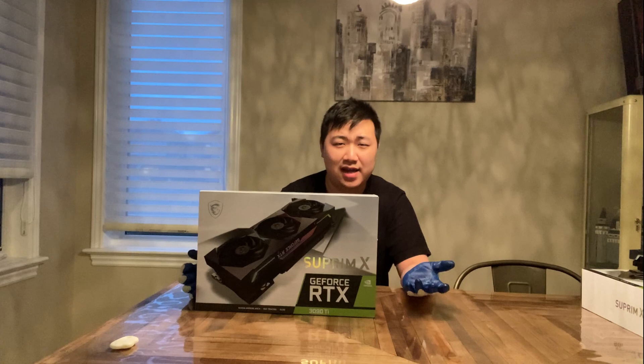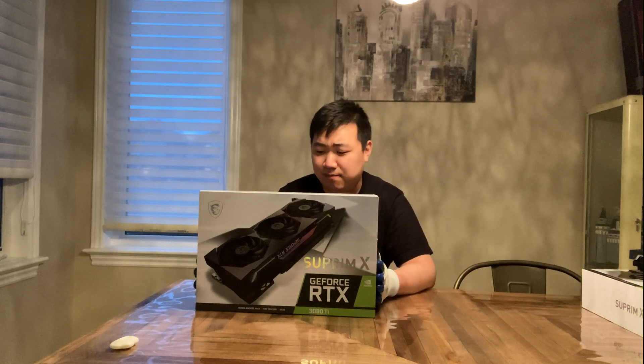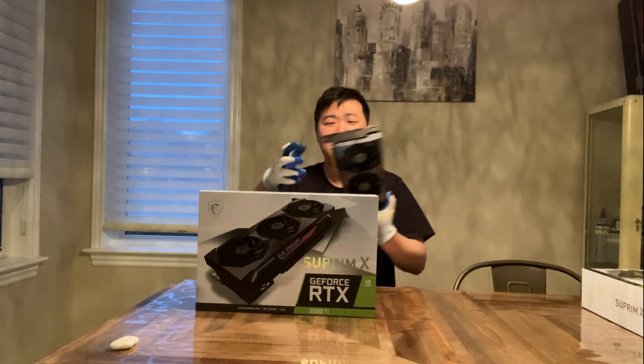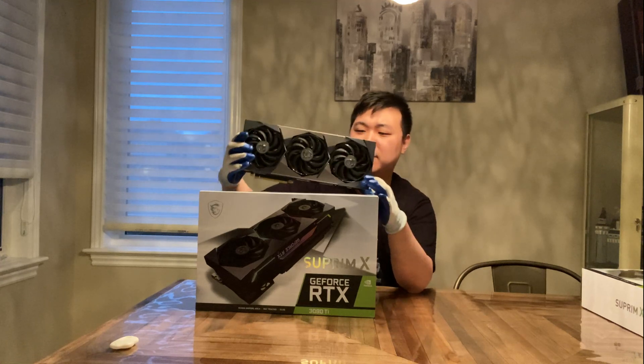This is the 1390Ti, and I assume you guys probably know that the performance difference versus the 1390 is not that significant. But I still want to get my hands on this giant beast. Today we also have the 1390 Supreme X here to compare and see the dimension differences.